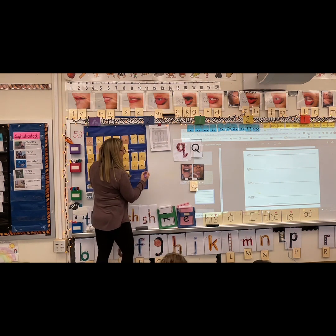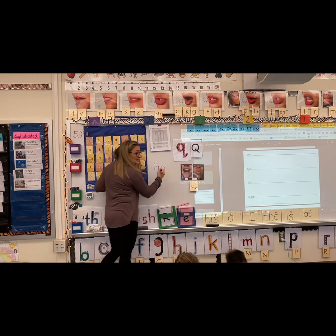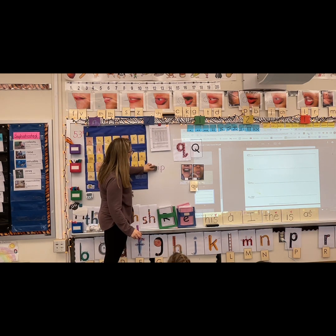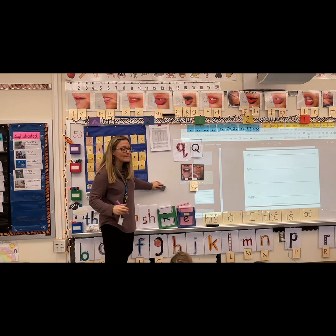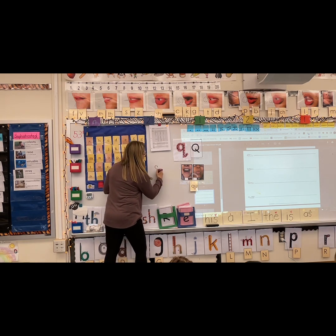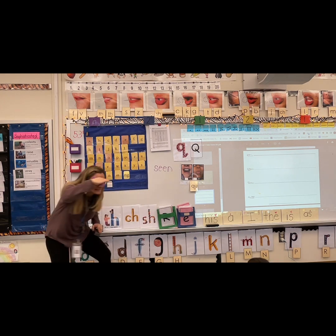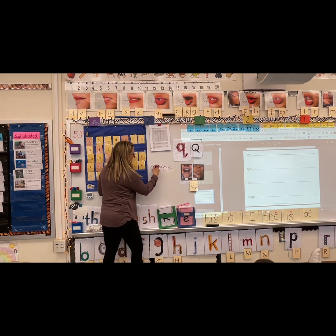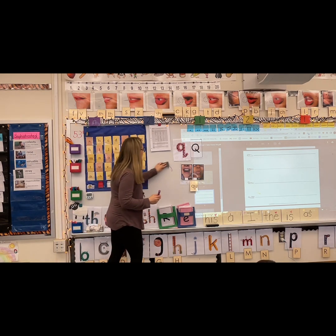Now we're going to change some sounds. Say hip — now say hip but change the P to QU: quip. Like e-quipment. Say scene — now take away the S and put a QU: queen. Good job, I heard your voice there, Declan.